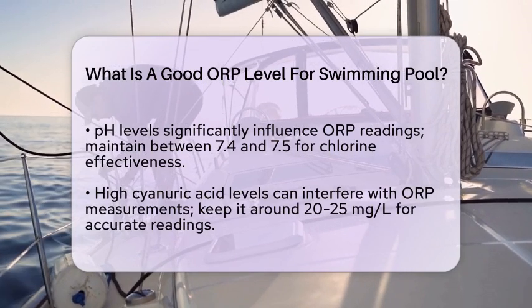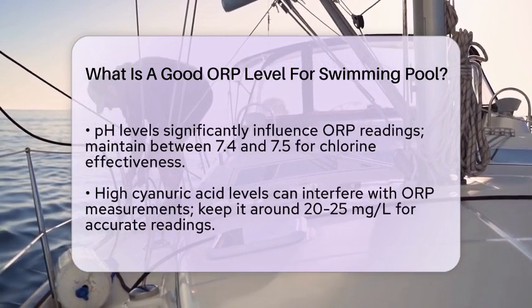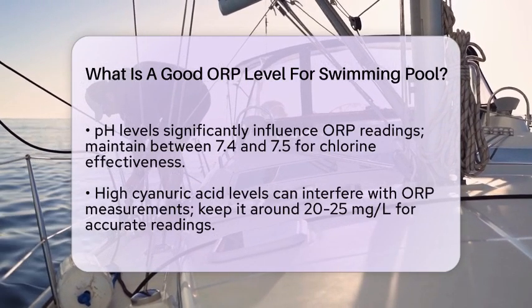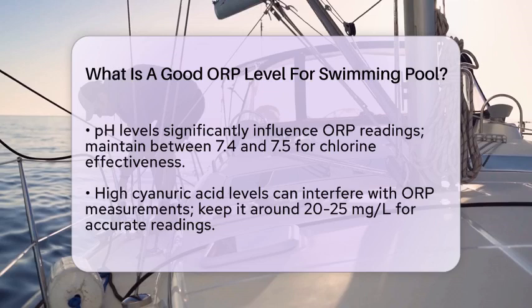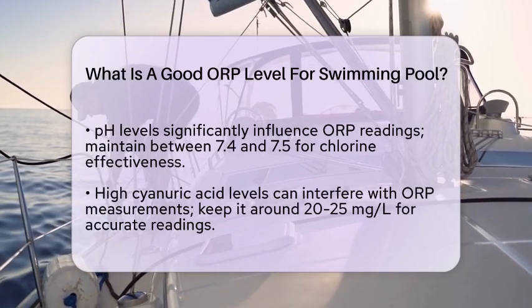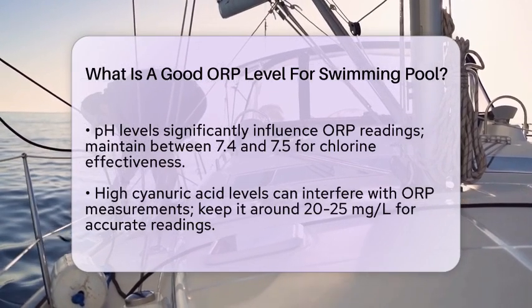In outdoor pools stabilized with cyanuric acid, it's a bit different. You might need to limit the cyanuric acid concentration to around 20–25 mg/L to get accurate ORP readings, because high levels of cyanuric acid can interfere with ORP measurements.